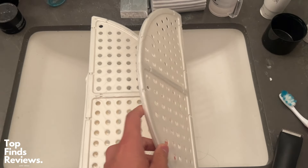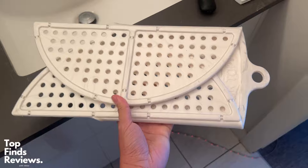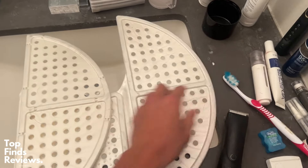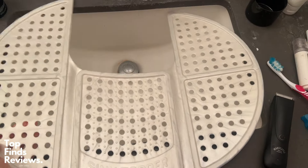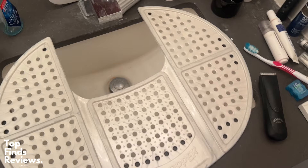This thing is made out of really great material. It's not a hard plastic — it's a soft, grippy plastic, so you can put stuff on it and it won't roll off. It carries up to, I believe, seven pounds of stuff, so you can just lay anything you want on it.